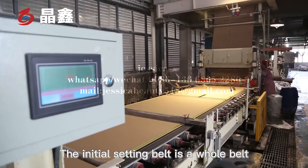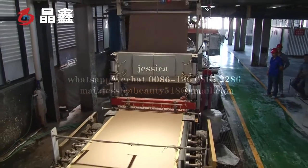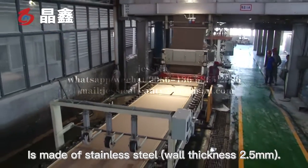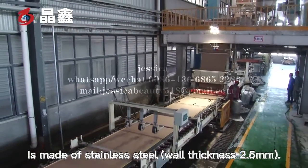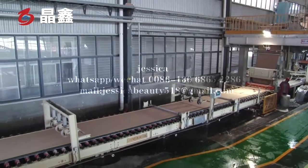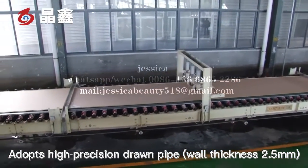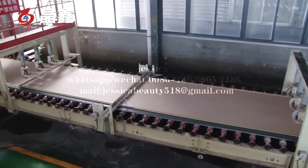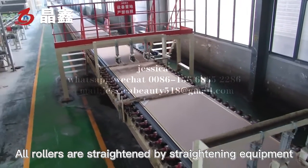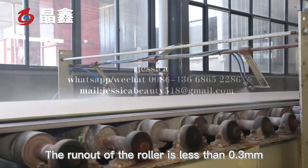The initial setting belt is a hole belt, which adopts the conveyor belt standard used in China. The number one initial setting belt roller is made of stainless steel with a thickness of 2.5 mm. The number two initial setting belt roller adopts a high precision drum pipe with a thickness of 2.5 mm. Our rollers are straightened by straightening equipment, and the runout of the roller is less than 0.3 mm.